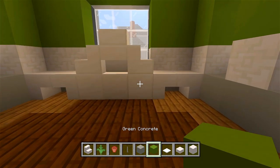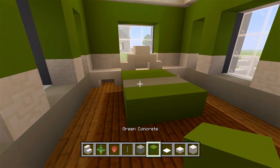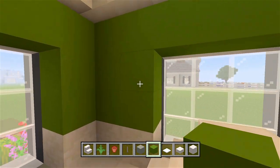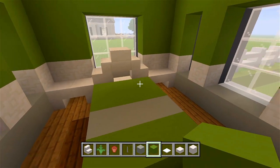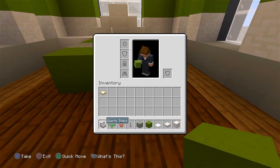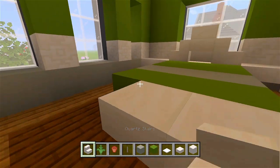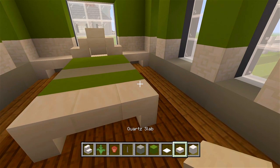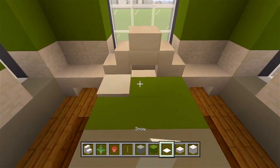Grab your green concrete. We'll have two rows of green, then a row of light gray, and then a row of green. If you ended up using different colored walls, like blue, then I'd recommend having a blue bed so it all matches. But if you use the same colors as me, we're going to go ahead and have a green bed. Let's grab the quartz stairs and place three here at the footboard so they all curve together. Then on top of that, we'll have some quartz slabs. Then I have my snow, which will be used as pillows — I'll add another layer there.